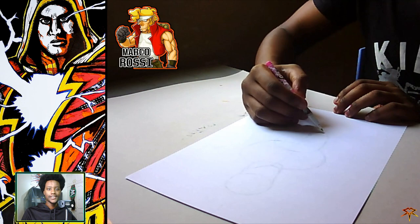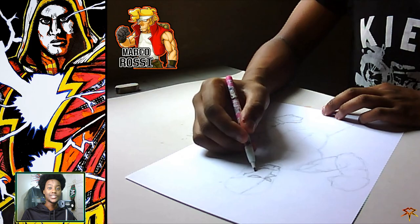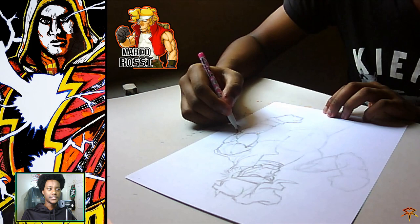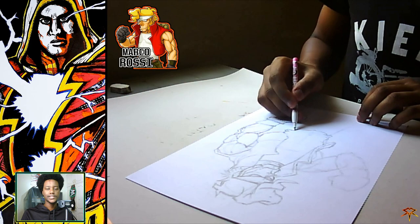Hi guys and welcome to my channel. I've been carrying out a Metal Slug project, and apart from only playing the games, I decided to attempt drawing the Metal Slug characters, even if it's by use of reference. So the first drawing is Marco Rossi, and I referenced it from his Metal Slug XX artwork.